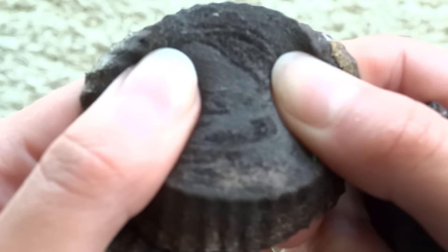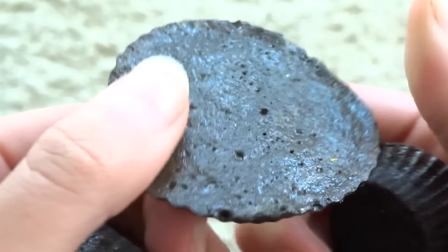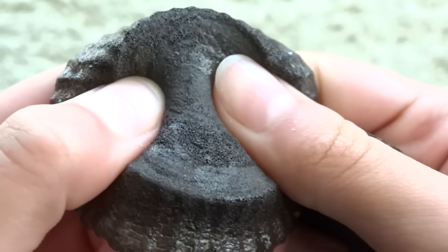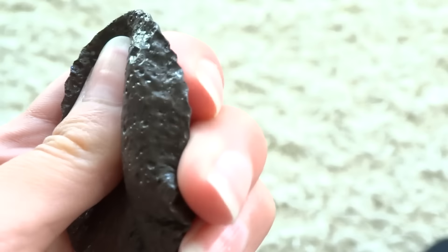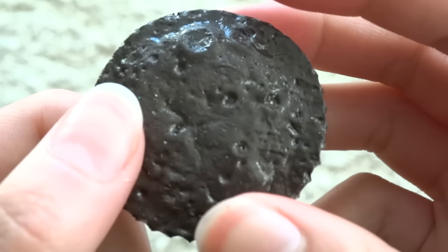Next are Reese's cup inspired squishies. Here's this one — it's super soft — and then I have a mini one.